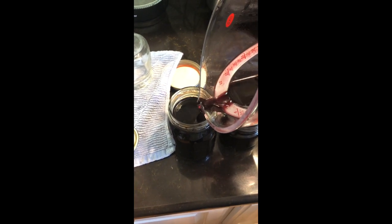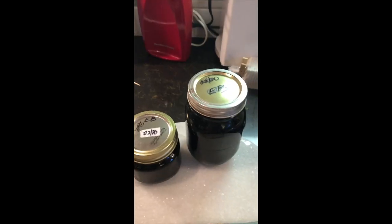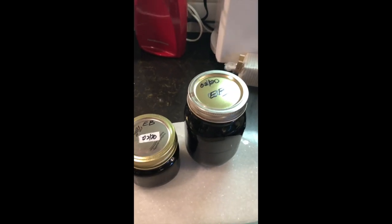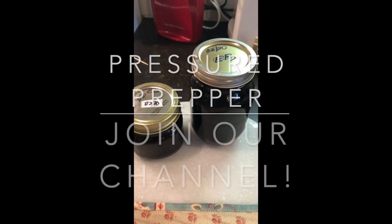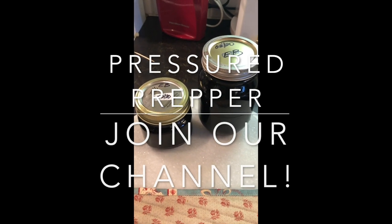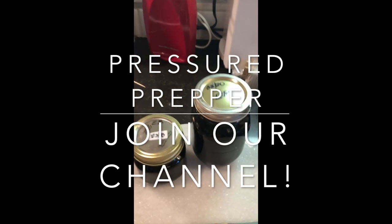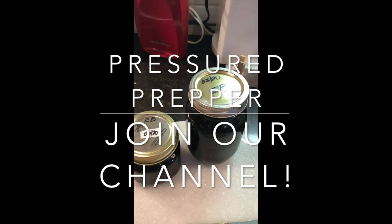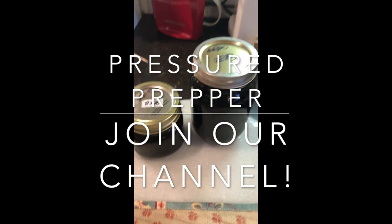We're going to place it in our canner and pressure can it for 20 minutes — that's all it takes. We've already put it in the pressure canner and got it out. It's not sealed yet but I just took it out of the canner. This is your ready-made elderberry syrup that you can put on the shelf. When you need more, you just grab a jar, mix up your elderberry syrup, and you're ready to go again.